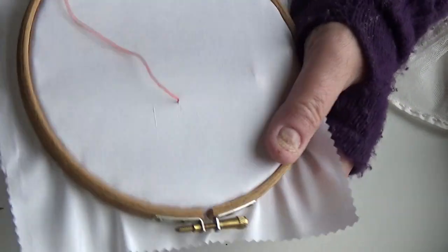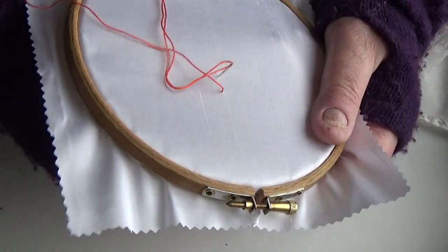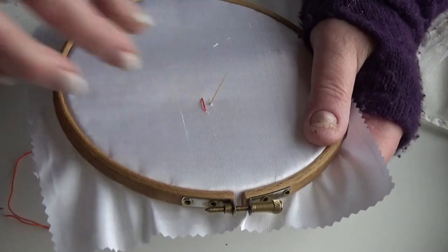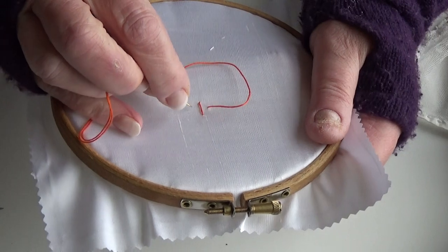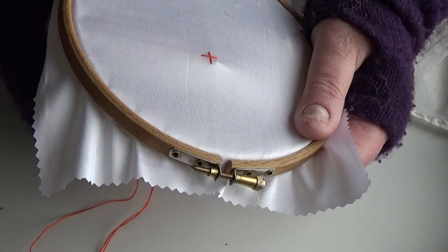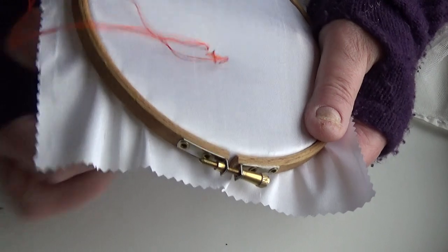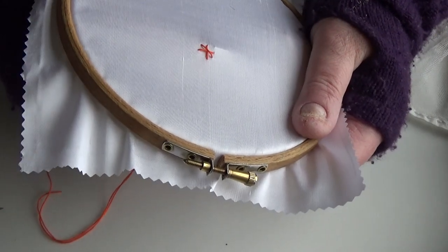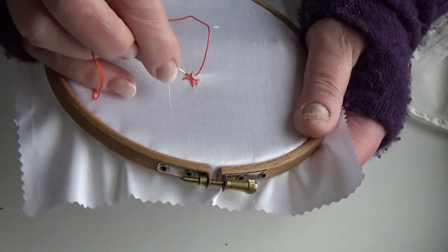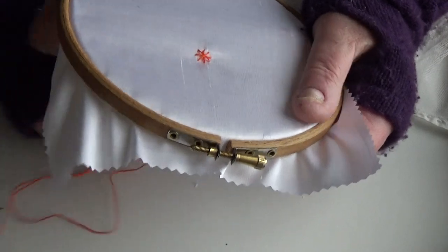Come up at north, go down at south, go up at east or west - whichever you want to do - then down again, and then you come in in between these and do another one and another one. So you've got eight legs there.